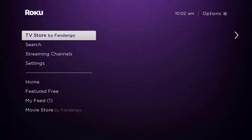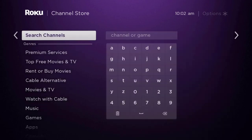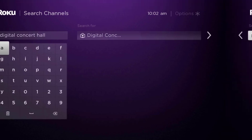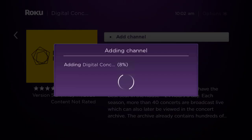Once uninstalled, press the home button. Scroll down to where it says 'Streaming Channels' and click OK. Scroll down to 'Search Channels,' type in the app name, and it will show up. Scroll over to the right, click OK, and then click OK on 'Add Channel' to reinstall it on your device.